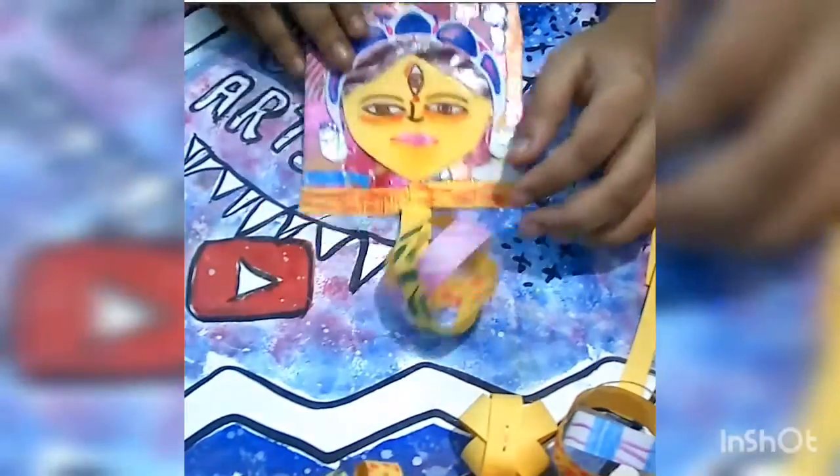And done! We are now done with our room decor. Let's have a closer look at it.